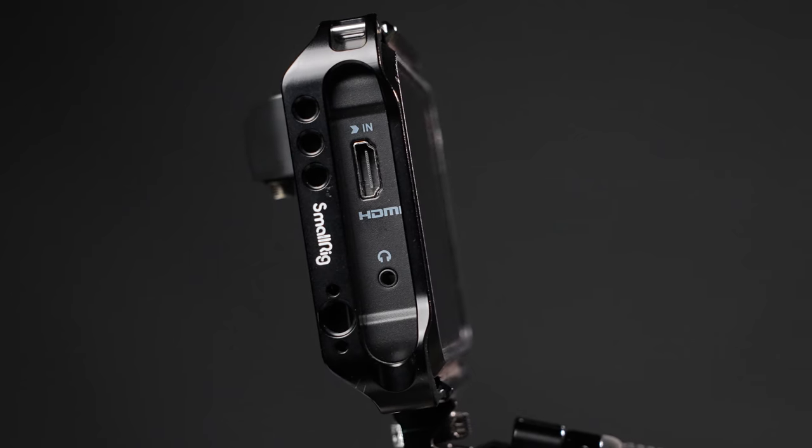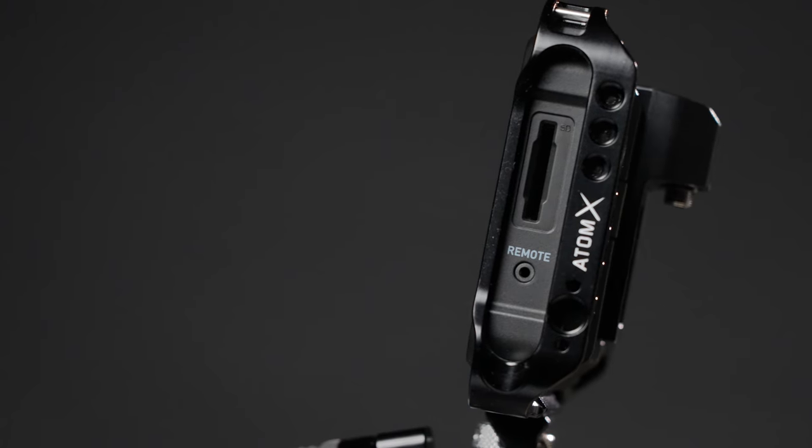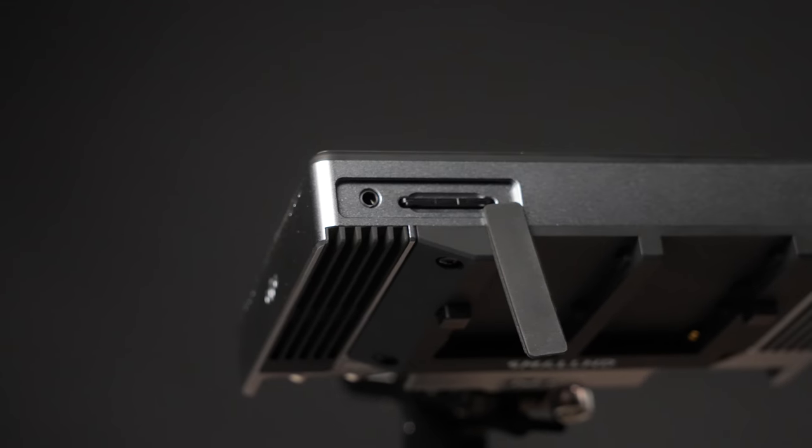Some of the other I/O on these monitors: the Shinobi has audio monitoring — you can plug in headphones — as well as an SD card slot for LUTs and a remote input, though I've never used the remote function. The SmallHD 702 Touch also has a headphone jack port and an SD card slot.